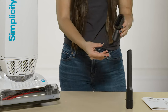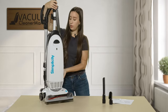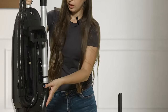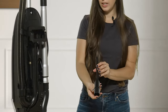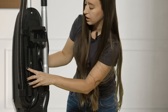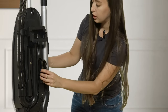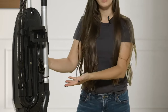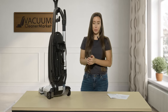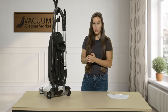Both tools are stored on the back of your machine. Your crevice tool slides on right here, and your dusting brush and upholstery tool combo is stored right here. This is a really nice feature — when you're in the midst of cleaning, you have your tools readily accessible and you don't have to worry about losing them.